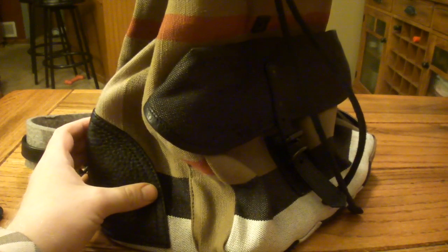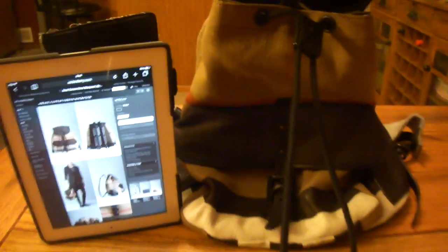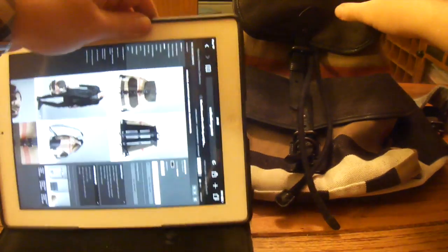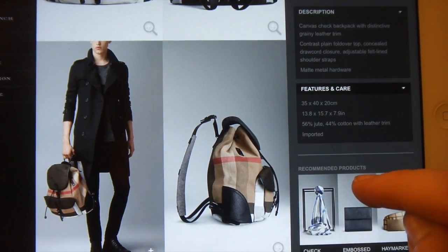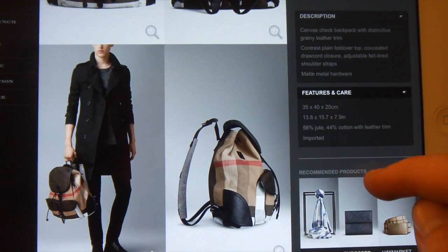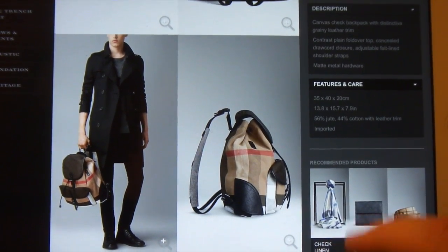It's a good size bag. To give you an idea of the size, here's an iPad next to it. Let me back the video up so you can check that out height-wise. On the website it's $795. The listing says leather trim, fold-over top, concealed drawcord closure, felt-lined straps. It's over half jute, which is a strong kind of fiber — that's what most of it's made out of — and then cotton for everything else.